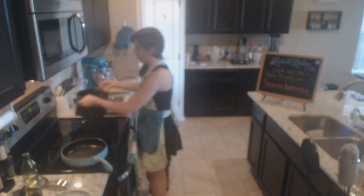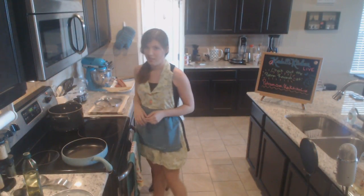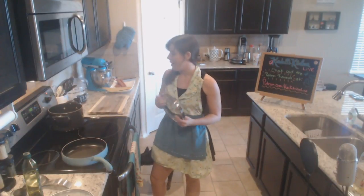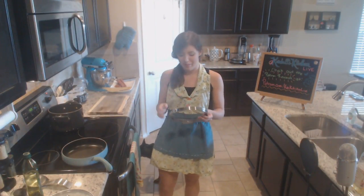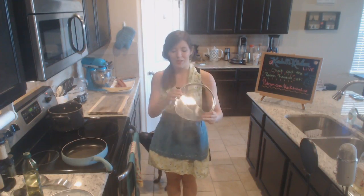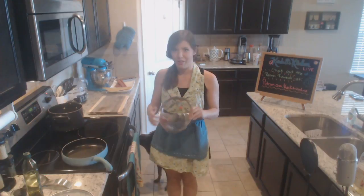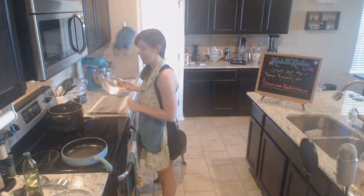We've got our water, I'm going to put it on high and let it do its thing. I have this really cool pot - you just place this piece on top and it strains for you, so you don't need a colander. I freaking love it.